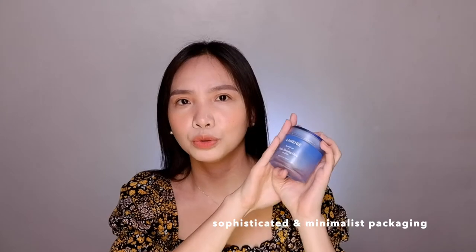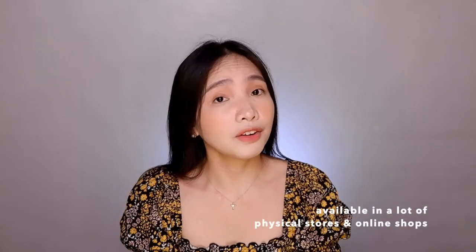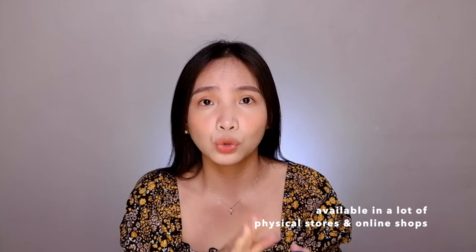Second point: it is very comforting. It is definitely something you would want to use if you want to pamper your skin and want extra hydration. It's very hydrating and moisturizing in the evening, and in the morning your skin appears brighter and feels very supple. For the packaging, I love it — it's color blue and it's gradient. The packaging sends you the message that it is really hydrating. For availability, I believe this is available in a lot of stores and department stores, and it is available online, which is very convenient.